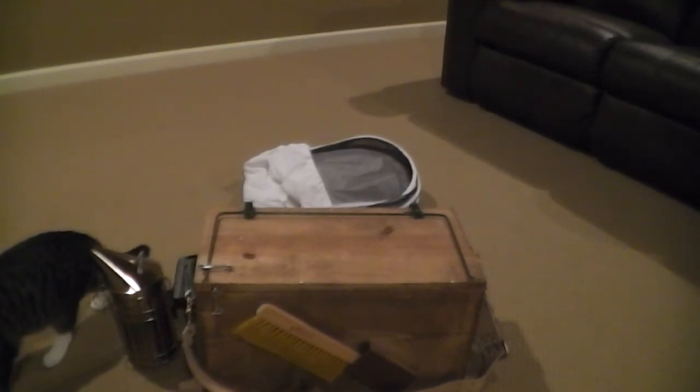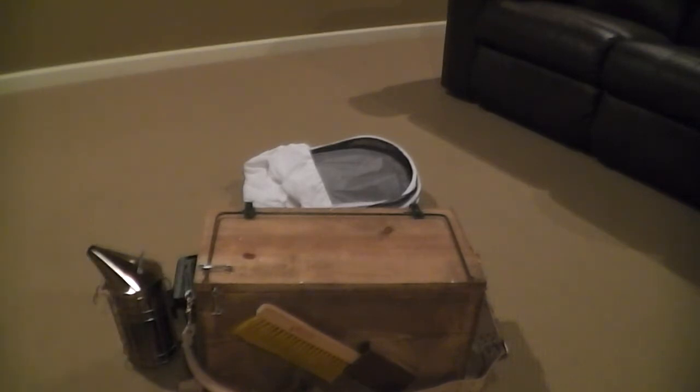You can see a box just like this one, pretty much exactly like this one, from the big bee supply houses for a pretty penny. This is basically a direct rip-off of that toolbox — pretty much the same dimensions, basically built out of a five-frame nuke box. But I built mine out of scrap lumber and got about fifteen dollars in the whole thing. We'll go over the features of the toolbox and what I carry in it.